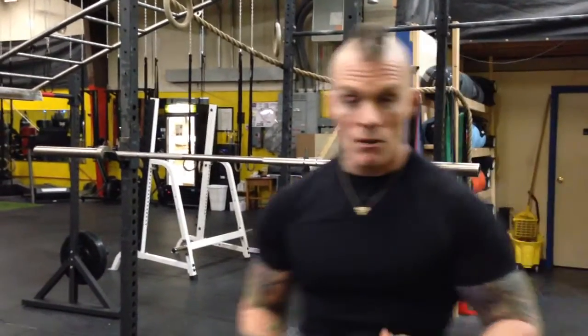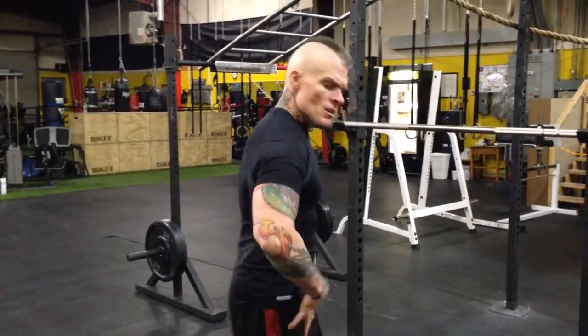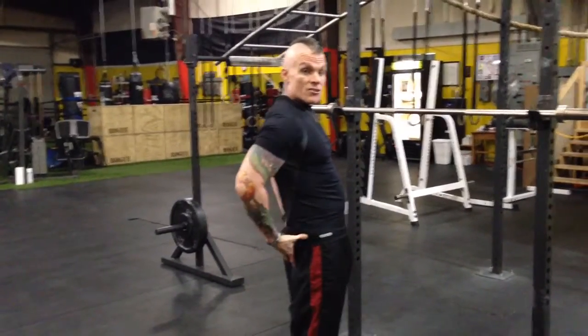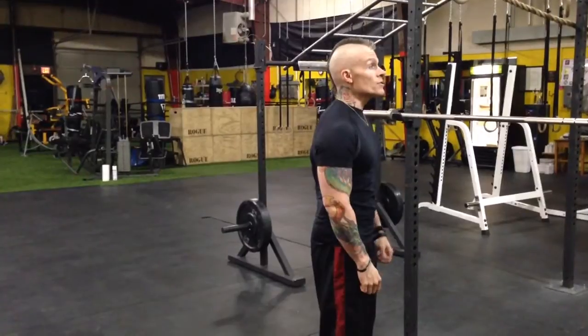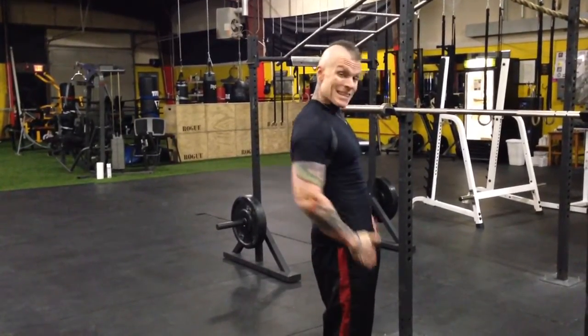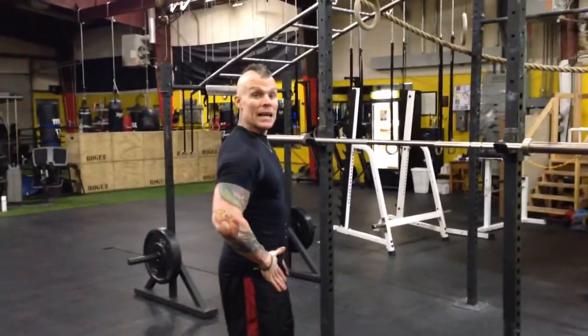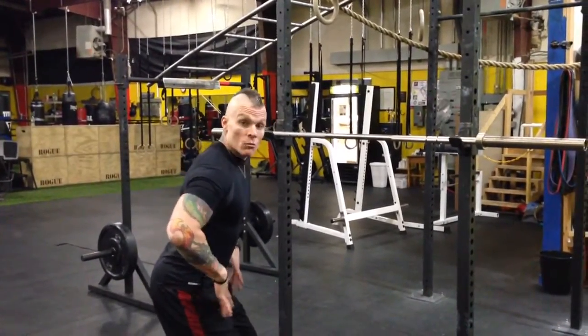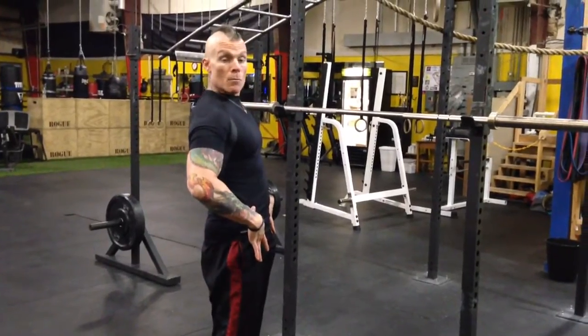Most people think squatting is all about the legs — it is a leg exercise — but it's more about the hips. The hips and thighs create the power, with the glutes being the number-one muscle in the squat. When you stand tall and squeeze your glutes together, it throws your hips forward — that's an open hip. When you drop your hips back and down, you've got a closed hip, and that's what you want at the bottom of the squat.